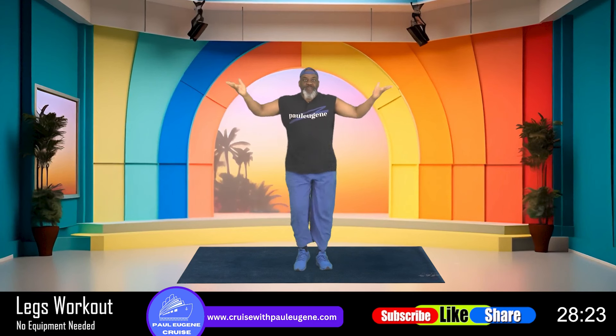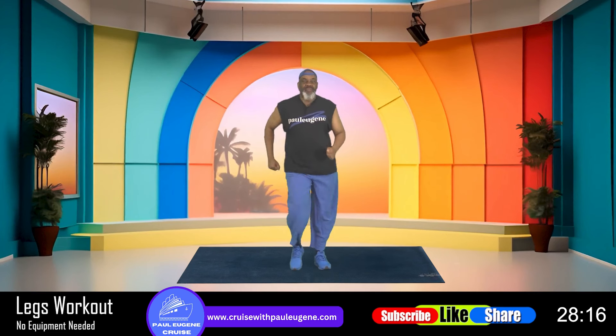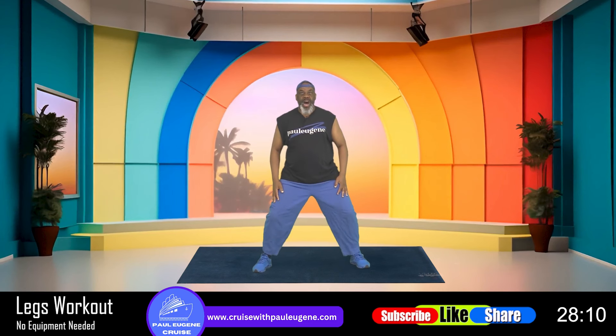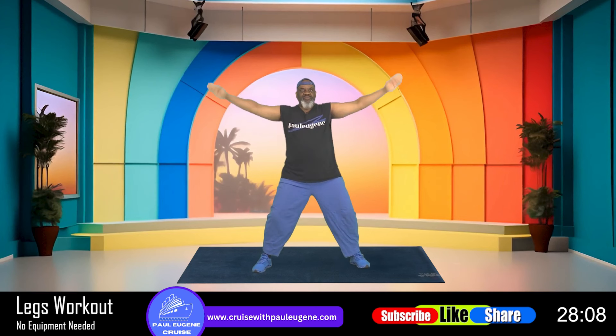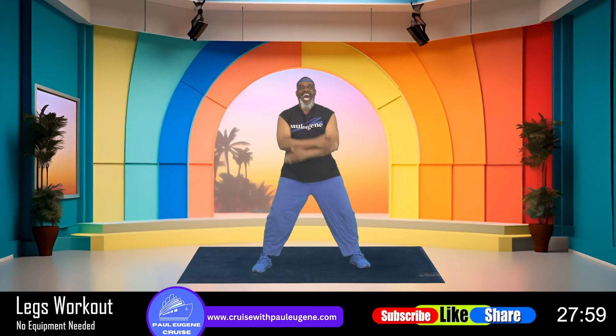So are you up for it today? Now everybody, it's a new day, so take a wide stance and hold right here. Let's take in some oxygen — inhale up, exhale out. Again. Again. Nice. And one more time. Excellent.